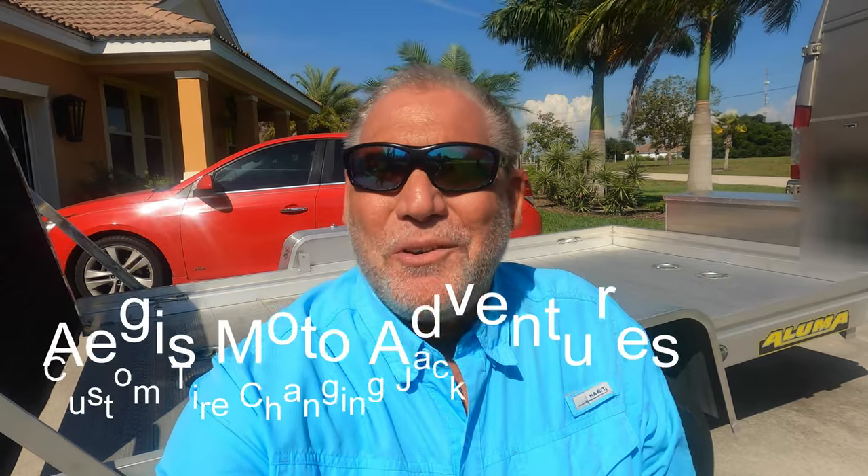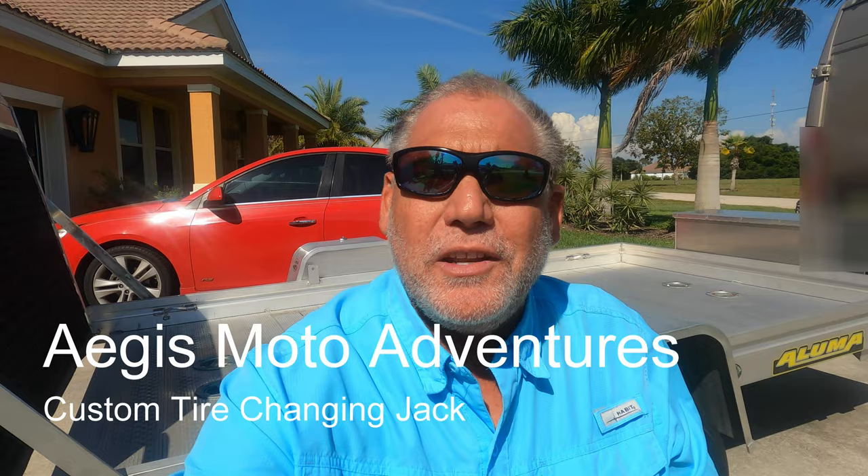Hey everyone, welcome to Aegis Moto Adventures. In today's video I'm going to describe how I customized or modified a tongue trailer swivel jack so that I can use it to change the tire on the Aluma trailer.